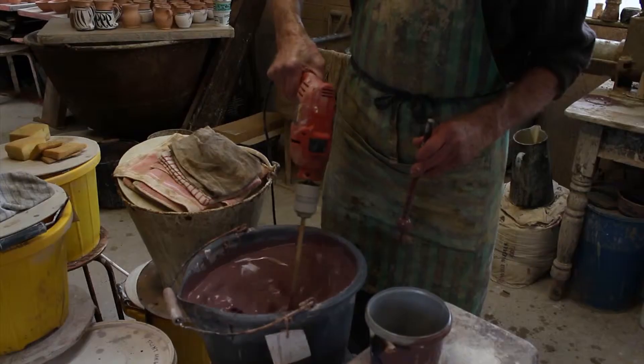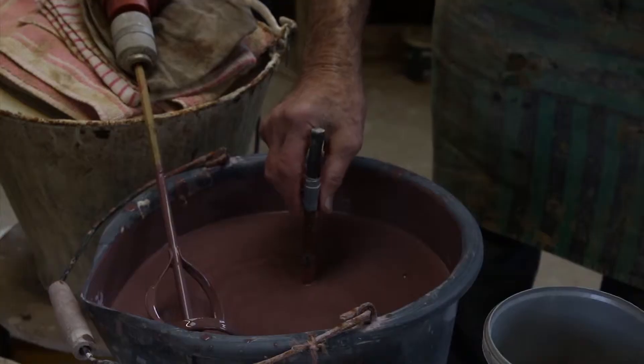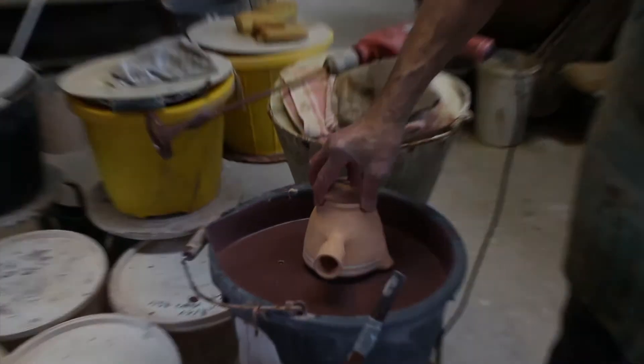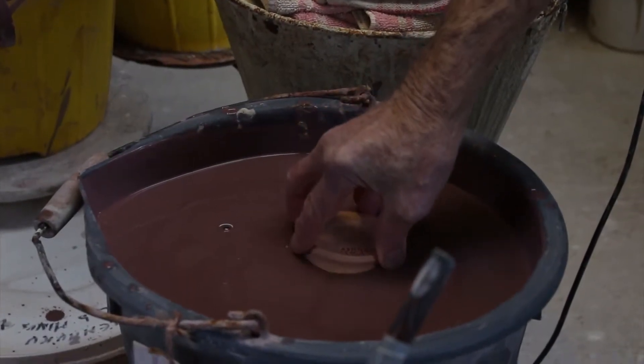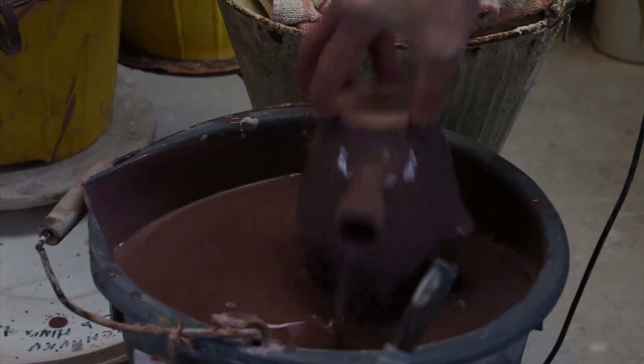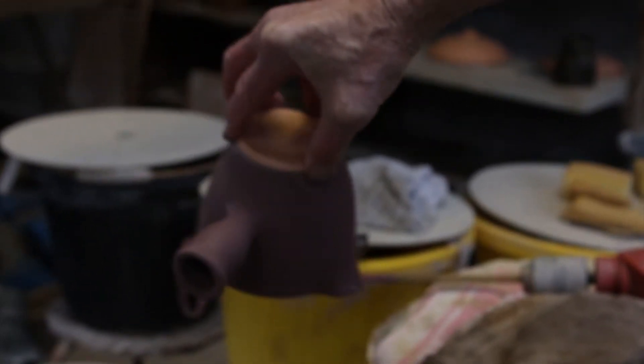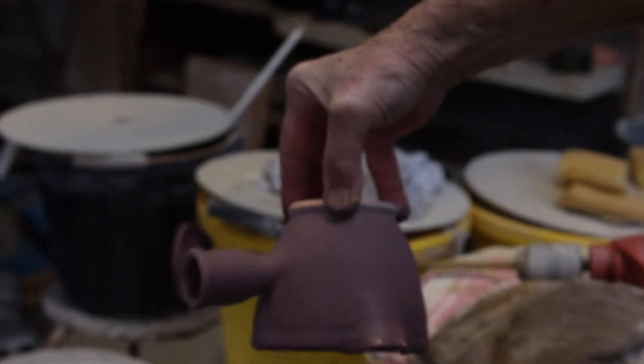The pots are put into the kiln for the first firing, then you glaze them — and the glaze is a form of glass. Quite a few of the glazes I do are mistakes. There's been a lot of head banging, but when I open the kiln and it looks good, I'll include that in my repertoire.